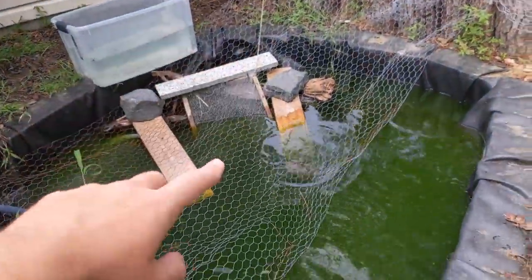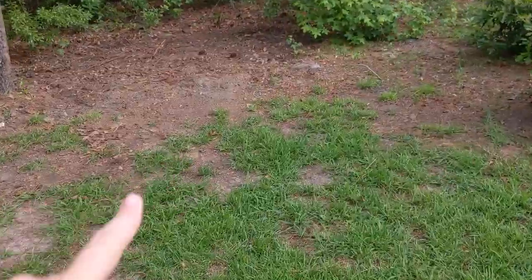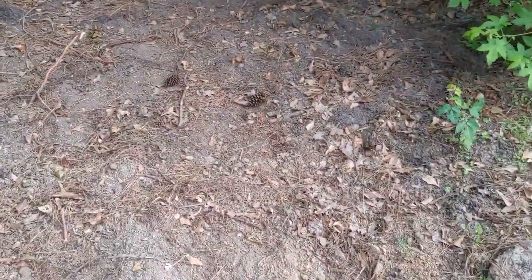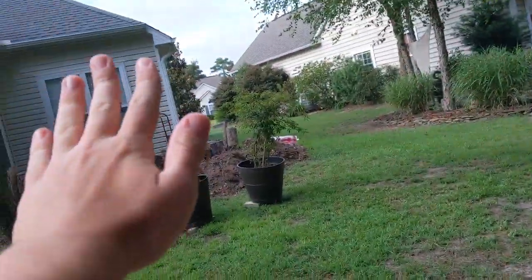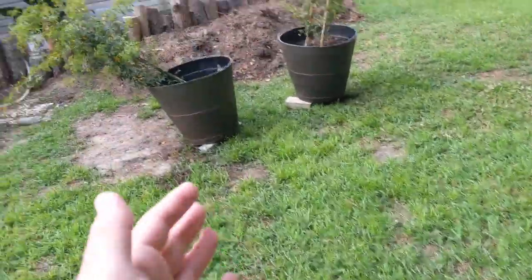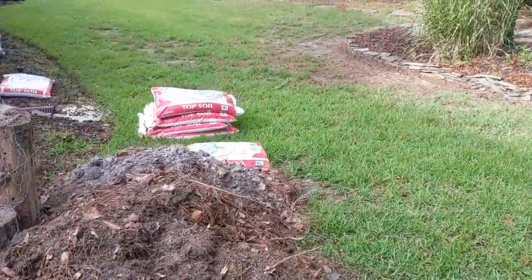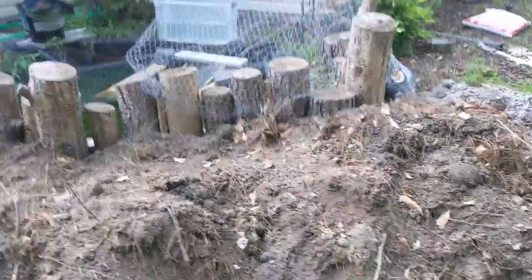If you guys remember from a previous video, I took all the dirt from here, put it in a wheelbarrow, and brought it down. I spent my last weekend — I took a day off from the TSA internship coupled with my weekend — that gives me three days to get everything done. I took the dirt and shoveled it back into a wheelbarrow and brought it all back up, coupled with a couple of bags of topsoil.